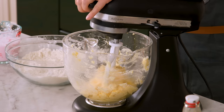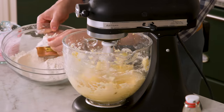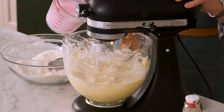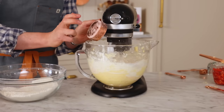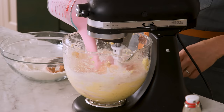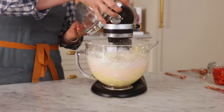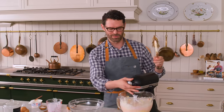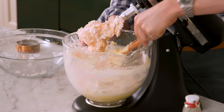With the mixer running on low, I'm gonna add in my flour and my sour cream milk mixture in three different batches, starting and ending with the dry. We do alternating batches just so it mixes up nice. You don't wanna let too much time elapse during the mixing, because when you overmix batter you're activating the gluten and you can get a denser, gummy cupcake — so it's really just mixing it until it's combined. Here I'm giving the bowl a scrape to make sure there's no flour on the side.